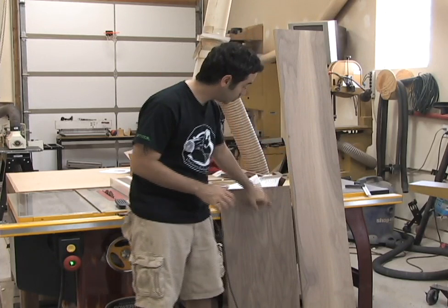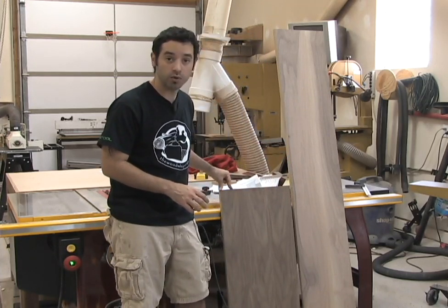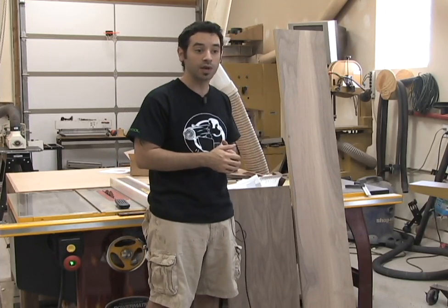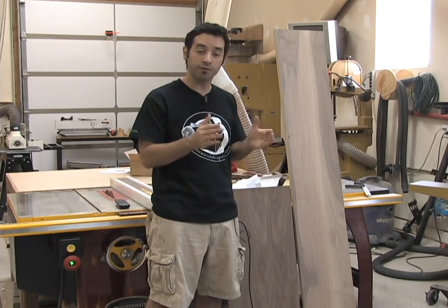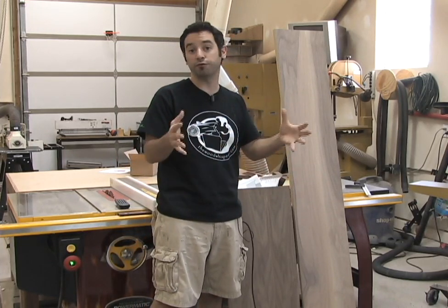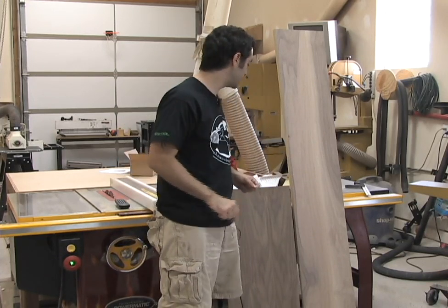I'm going to cut these strips down to about three inches wide and then miter the corners, just like we did with the trim material around the top and bottom pieces. It's going to be a very simple frame that elevates the piece a few inches off the ground and gives it sort of a floating look, which I think is going to look pretty cool.